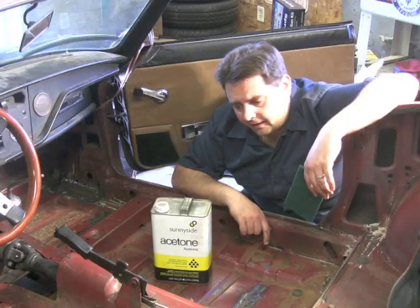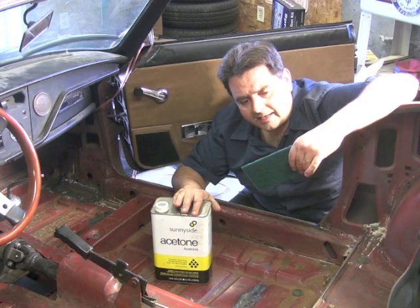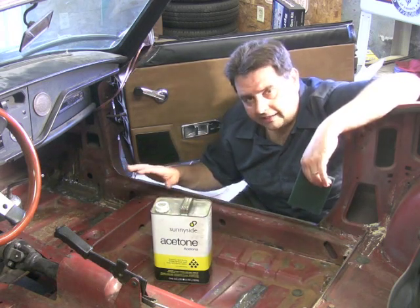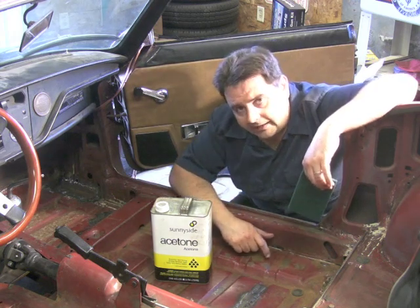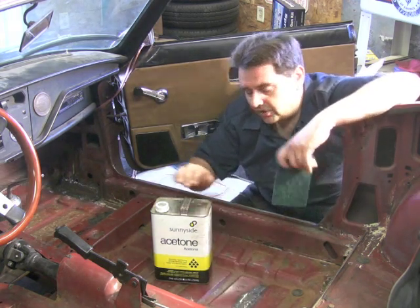Now that your repair work is done, go ahead and grab your acetone and a couple of rags. I like to use Scotch-Brite pads and just scrub everything really clean. If you did any welding in here, make sure everything has cooled to the touch before you apply the acetone.